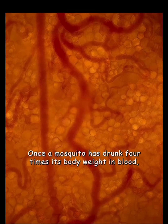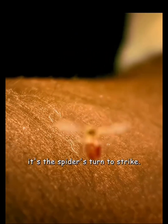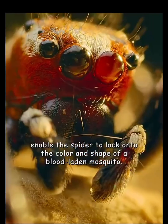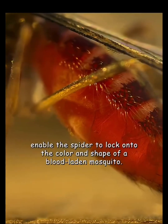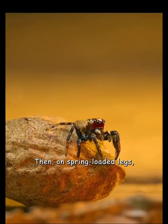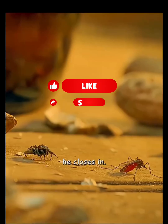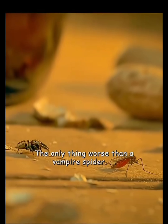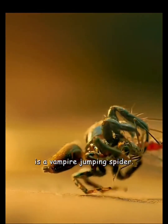Once the mosquito has drunk four times its body weight in blood, it's the spider's turn to strike. Specialized eyes enable the spider to lock on to the color and shape of a blood-laden mosquito. Then, on spring-loaded legs, he closes in. The only thing worse than a vampire spider... is a vampire jumping spider.